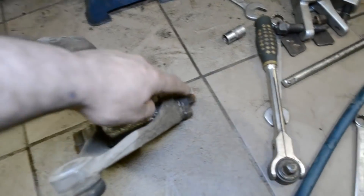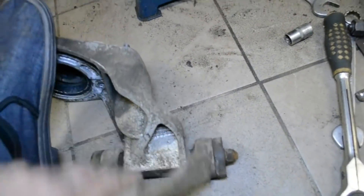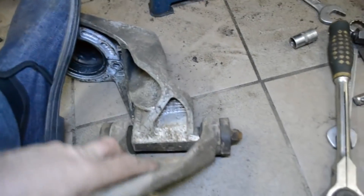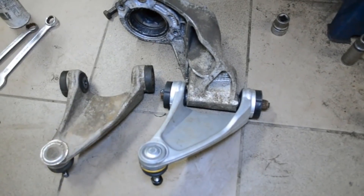Вот наш рычаг — сейчас откручиваем этот болт, меняем рычаг. Вот он уже скреплён. Устанавливаем новый — вот уже стоит новый рычажок.